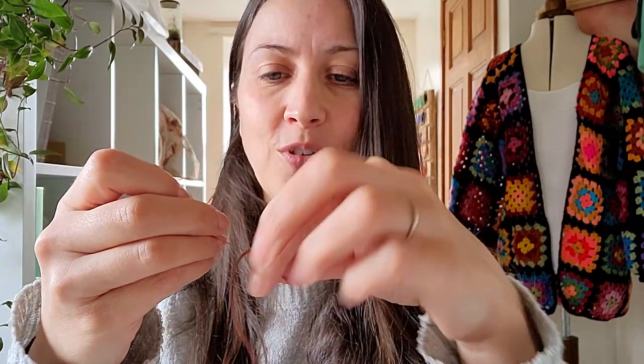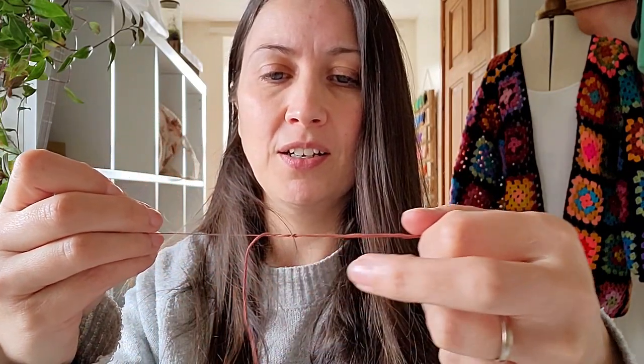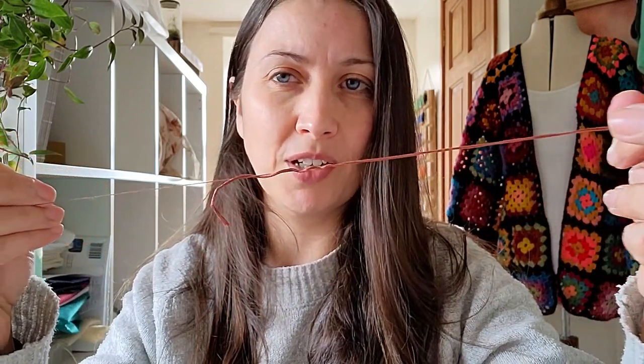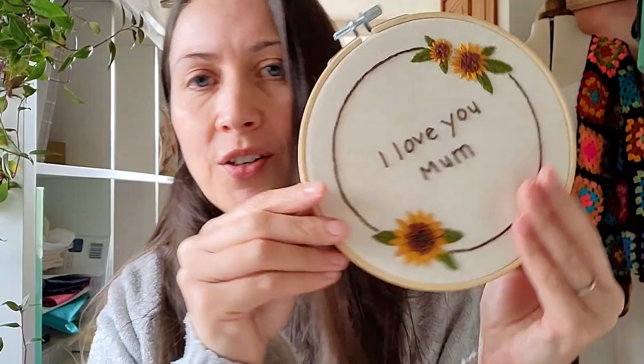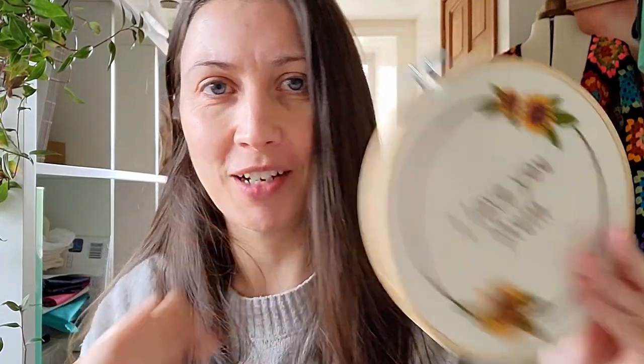We're going to use five strands, so you want to separate one strand of floss from the rest. It can be tricky — you should be able to just pull it gently, but sometimes it starts to tug. Don't force it because it will knot up and you can end up losing thread. You can see I've pulled out one strand, leaving five. This is the amount we'll use for the French knots in the middle of the sunflowers.